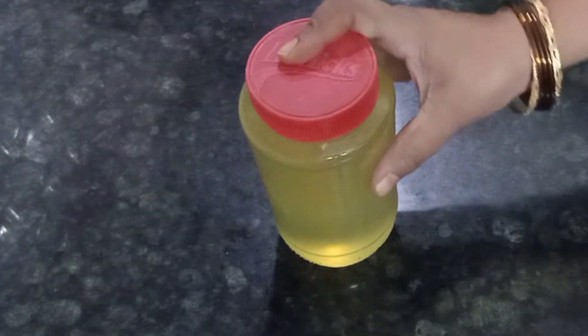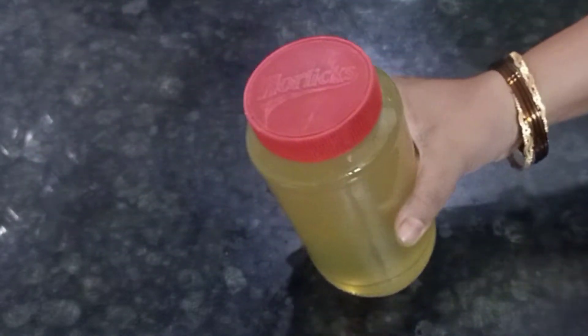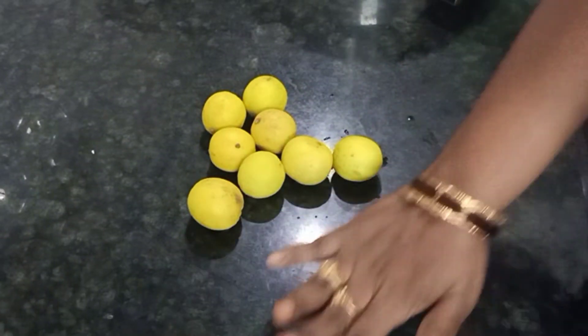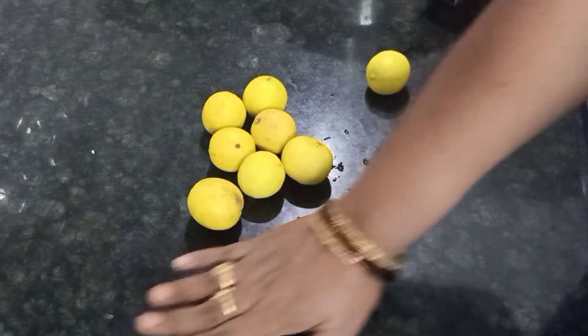We are ready to go to summer for 2 minutes. We have got lemon juice. In 1 minute, we have got our first cool rings. Next, we have got mushrooms, sugar, and salt.